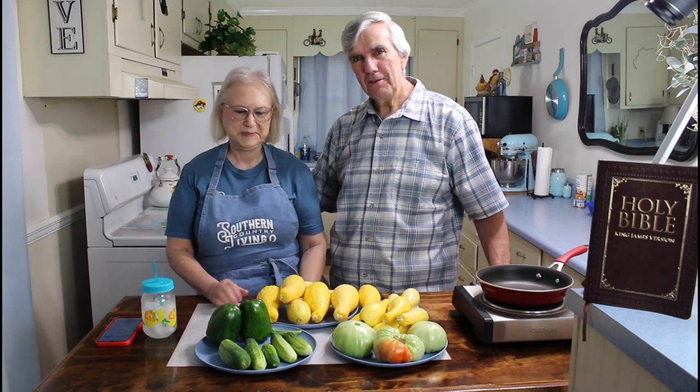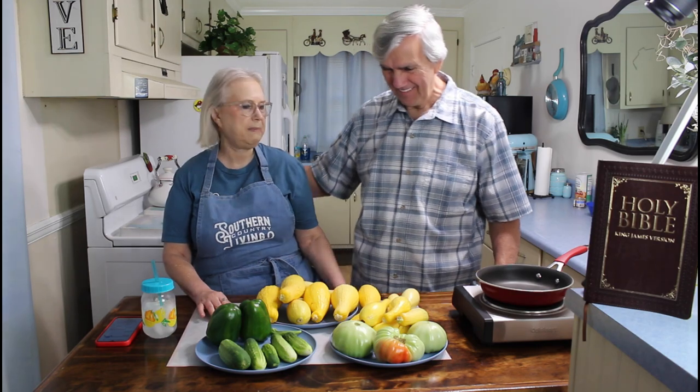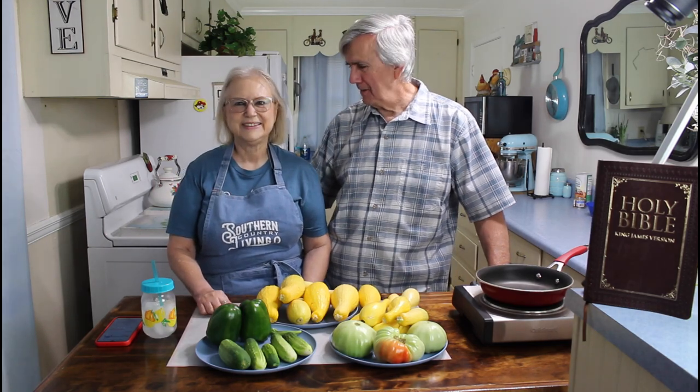This is a recipe that we just found, and I really like the way it looks and the ingredients - looks like it's going to be a really good recipe for meatloaf. We're going to make it and try it, and when we get through and do the taste test, we'll let you know how it turns out. The reason I said best is because I always like your cooking better than mine. Well, if it turns out to be the best, we'll put that in the name of the video - Best Meatloaf.